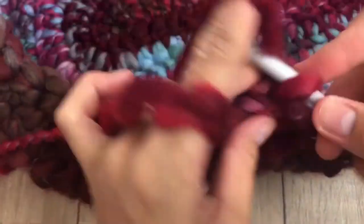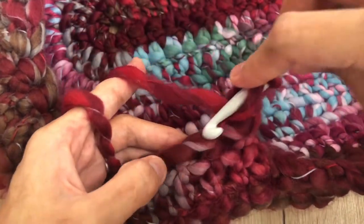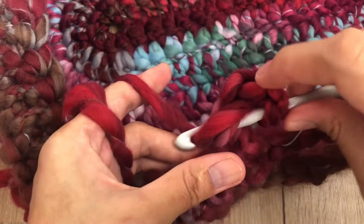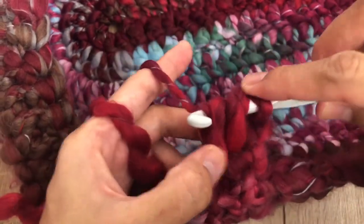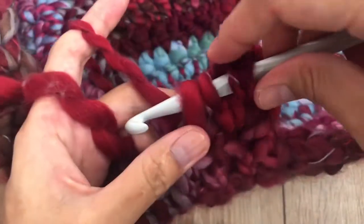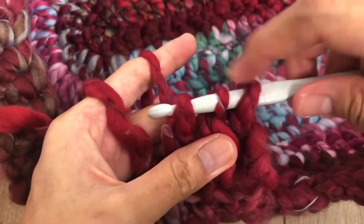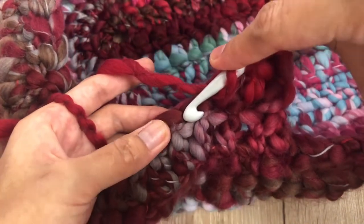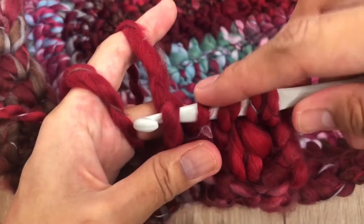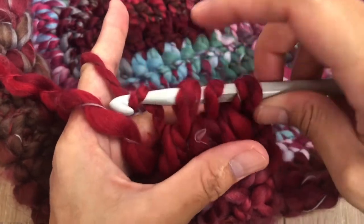Round 14: chain three — one, two, three. In the first three stitches make into one stitch. Insert hook, grab yarn — three loops on the hook, pull through two loops. Insert hook in the next stitch, grab yarn — four loops on the hook, pull through two loops. Insert hook in the next stitch, grab yarn — five loops on the hook, pull through two loops — four loops remain, grab yarn and pull through all loops. Three stitches into one stitch.